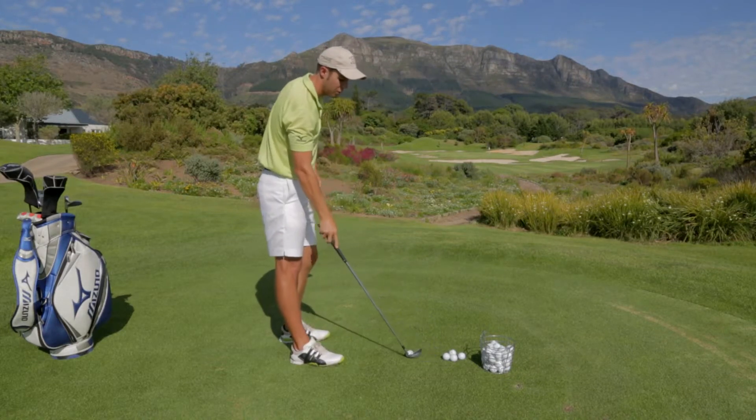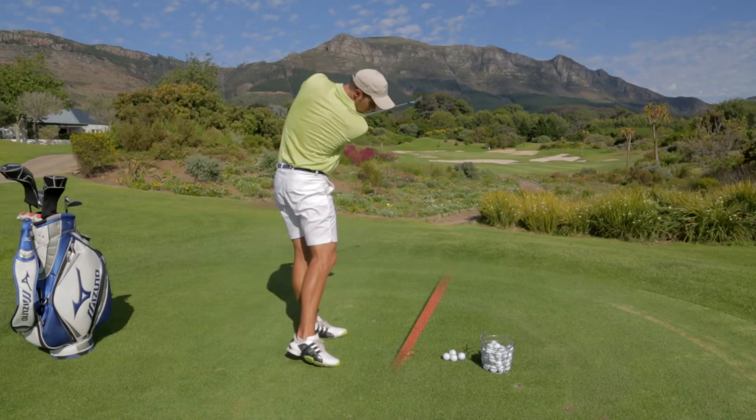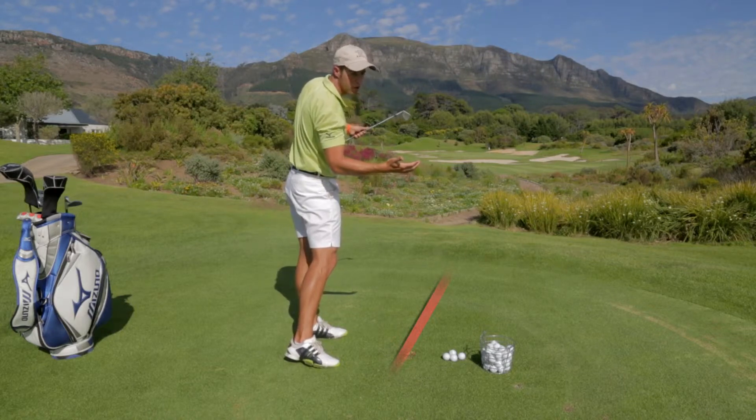Generally what you would see as well with a shot like this is that the divots, like you can see there, are running far right of the target. And you can see my body is still clearly not turned through to the target.